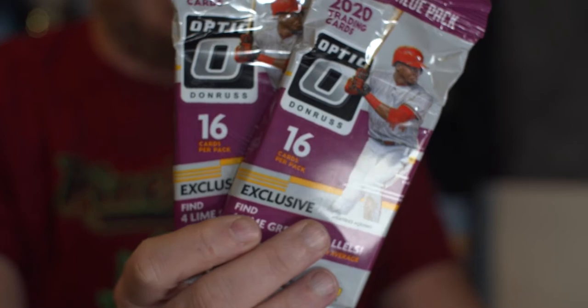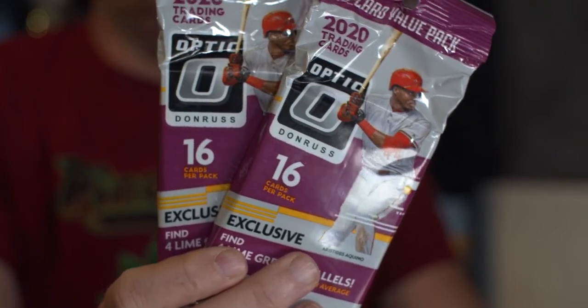Five whole cards, one pack. Pretty awesome, huh? Maybe we'll see what happens. And then the other things we're going to open: we have two value packs of Donruss Optic from Panini as well. I picked these up a while ago, just been waiting for the time to rip them, and I guess that time is now.